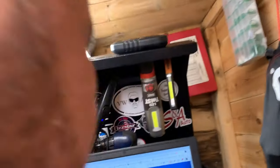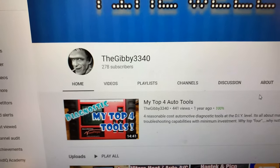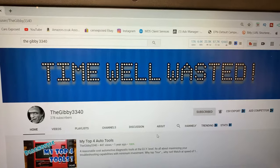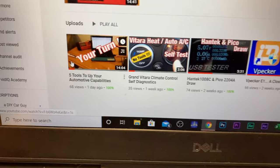Okay, so now we can get into the shed. Hello guys and welcome to another Car Expose video. A little bit of a different video today — it's a video response to our friend Ian up in Canada. Let me show his channel: the Gibi 3340. I hope I'm not butchering your name or your channel name, Ian.